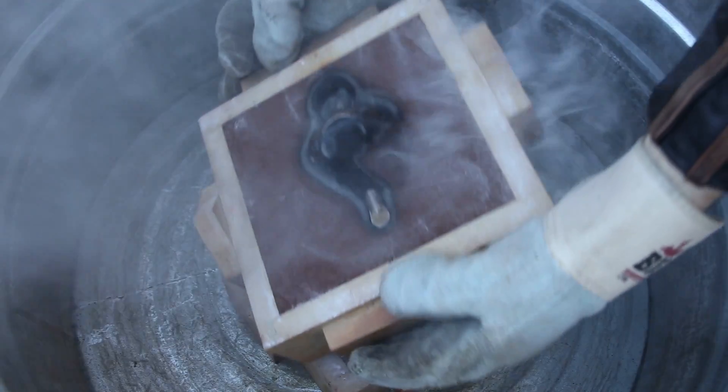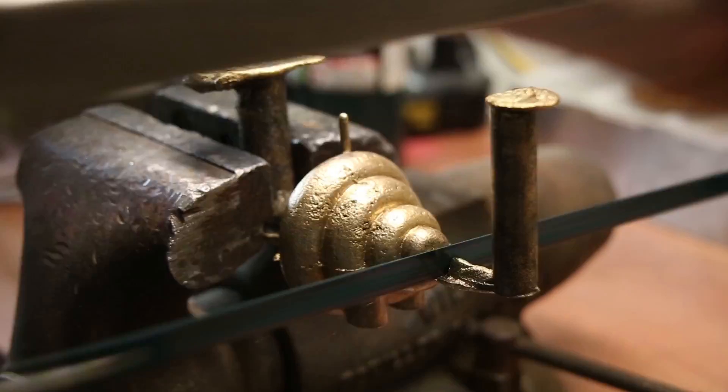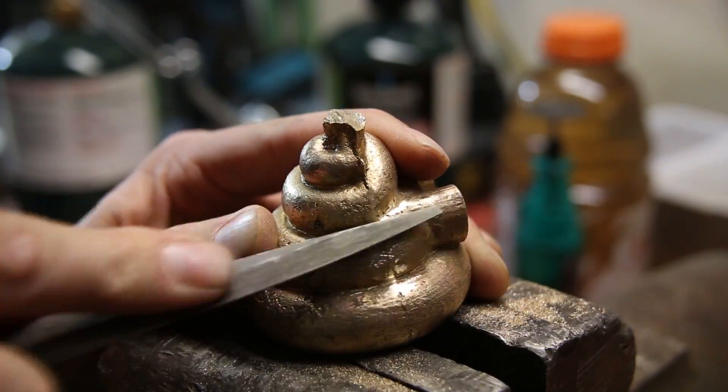Except for some air bubbles, which happened because I didn't have the mold properly vented, this casting turned out really well. Now all that's left is some filing and grinding to clean it up.